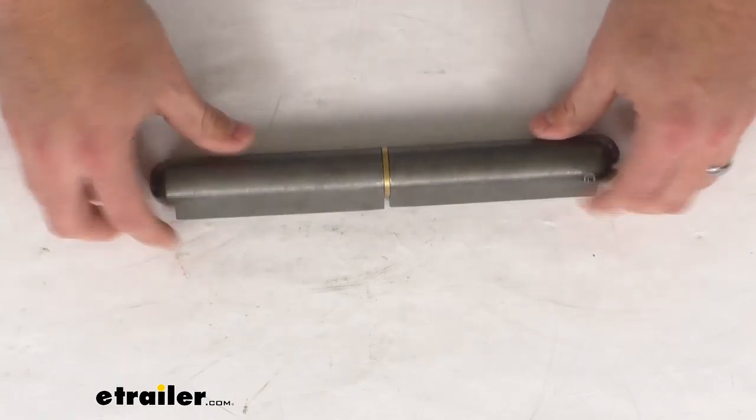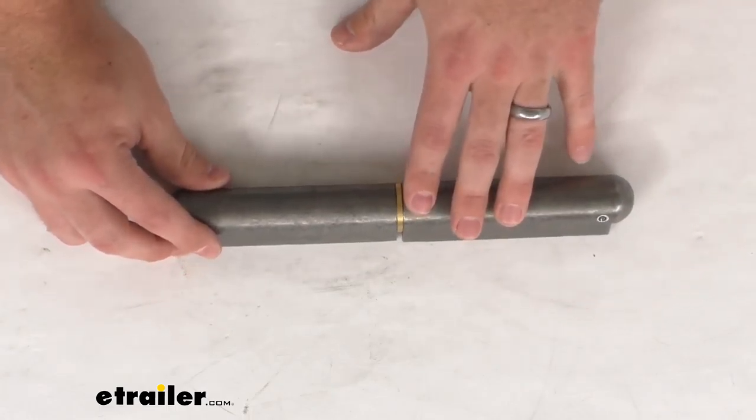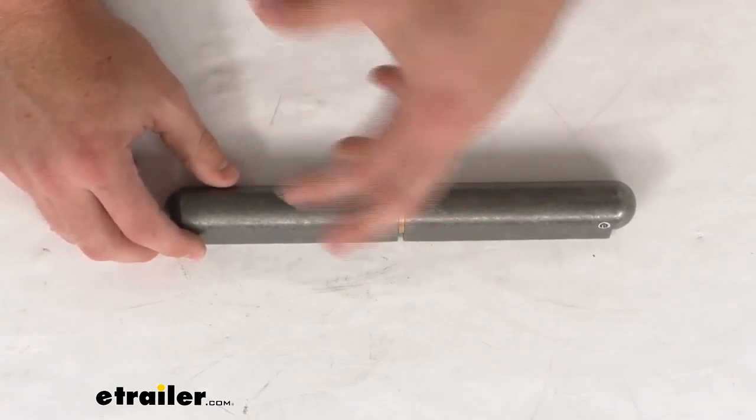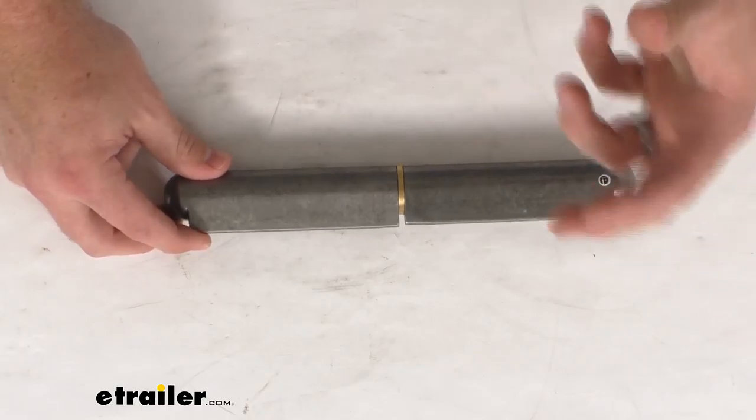It is a weld-on installation, so it is going to be restricted to your metal surfaces, but having that weld-on installation is going to ensure a nice strong hold for heavy-duty permanent applications.